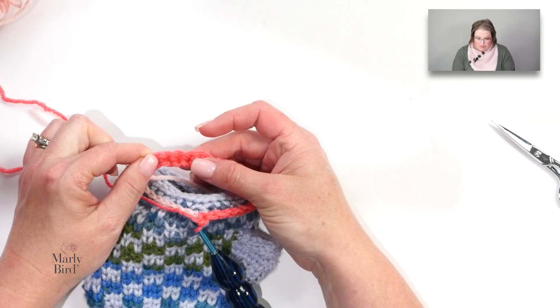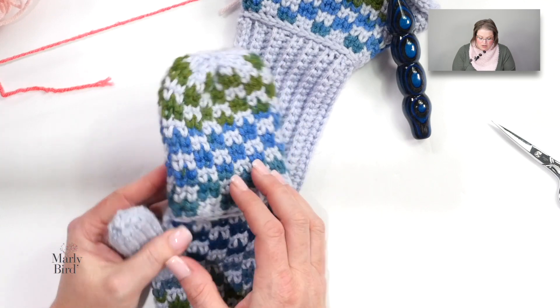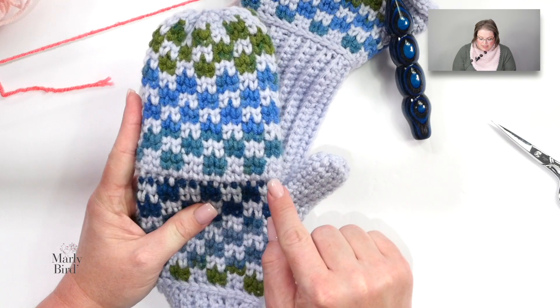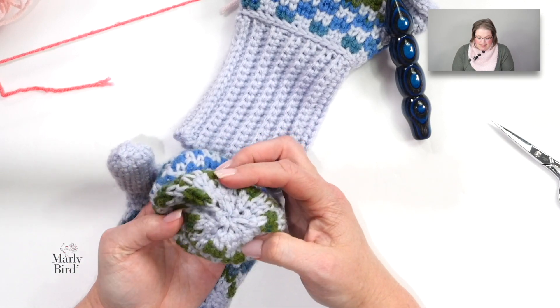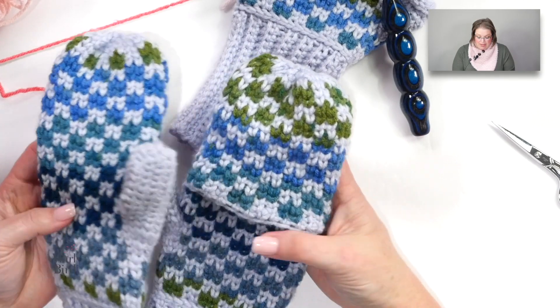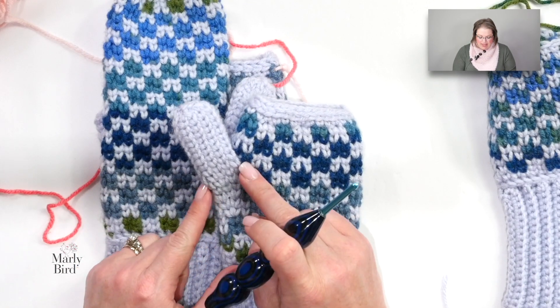Once all 14 foundation single crochets are completed, bring in your hand warmer and single crochet across all of the surface slip stitches — this establishes a row to begin working split single crochets again. By the time you reach the end you're back to your original stitch count of 28. Then you begin working in the round just like before, continuing the color work pattern all the way up to the top, finishing with decreases in color A only. That's how you make the convertible mitten top — knowing this, you can turn any fingerless mitten pattern into a convertible mitten.